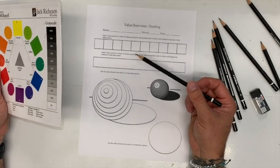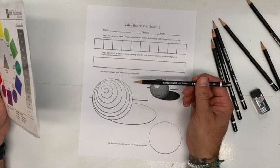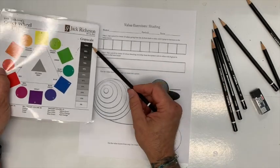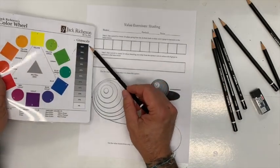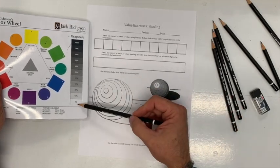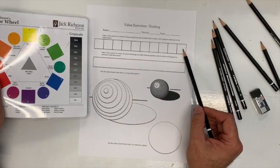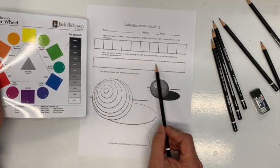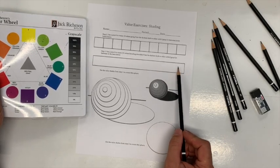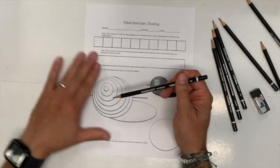We're not even going to use the blending stub. I don't want an eraser and I don't want a blending stub to be used while we're practicing — I'll explain that in a bit. We need to mimic the grayscale as close as we can: 100% here, 90 here, 80 here, and so on. Zero is nothing — it's white — so we don't have to do anything there. This last area should fade off and become white.